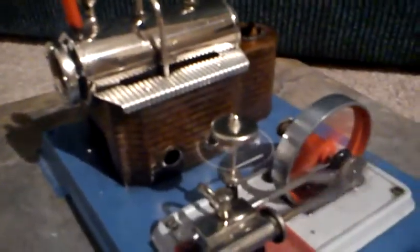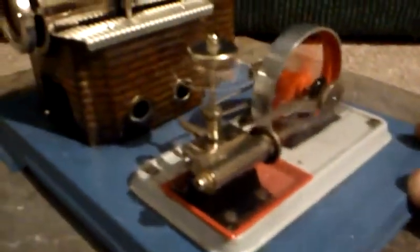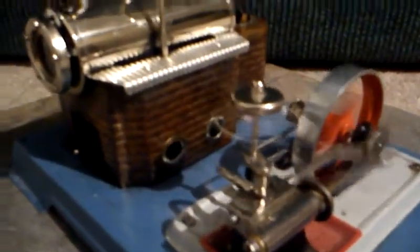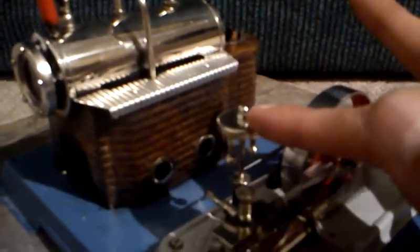Wilesco is one company that makes little steam engines like this, but there's a number of companies that actually make them. I think Hammond is another one — you can check it out on the internet, a whole bunch of them there. It's neat, that little governor on there. It's belt driven — it has a little steel belt down there driving that governor.